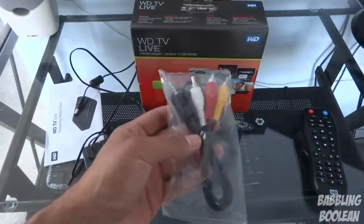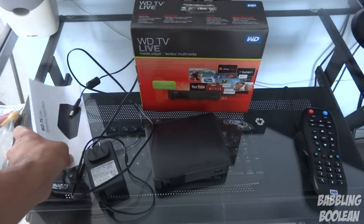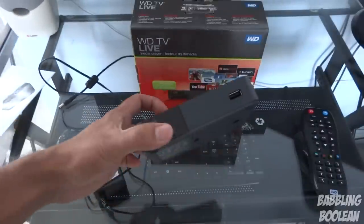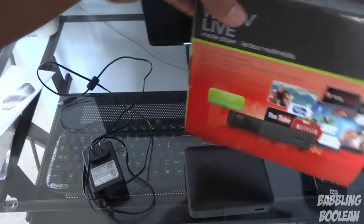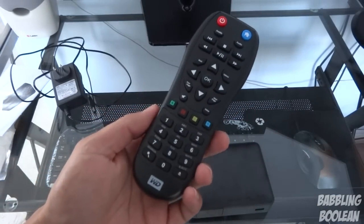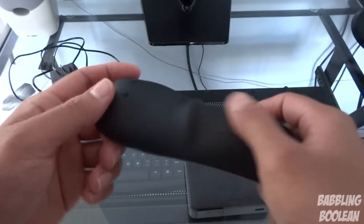Let's start with the contents of the box. First, you get the audio/video composite wires, which I never use because I have an HDMI cord hooked up to my TV. You also get a quick start guide and a bunch of warranty pamphlets. The media player box itself may look different depending on where you live, and of course the AC adapter for power. You also get a remote with two batteries.